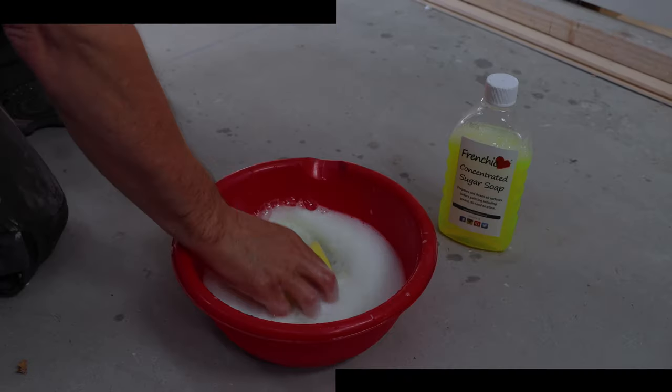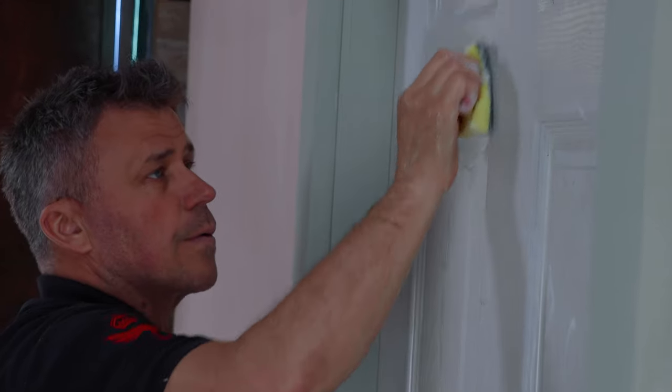I'm going to show you how to paint a door and frame two different colours between two rooms. Give all your woodwork a good scrub down with some sugar soap.